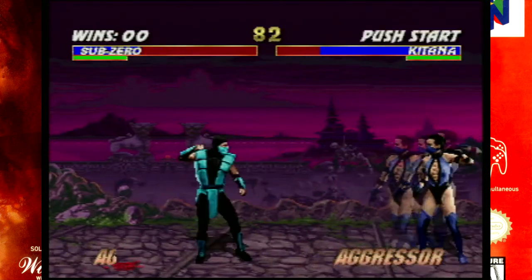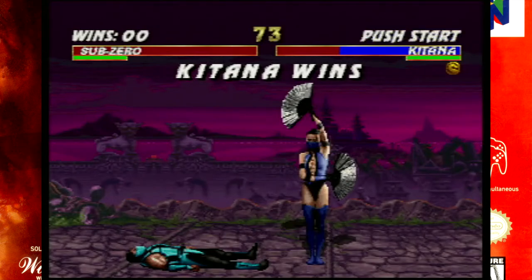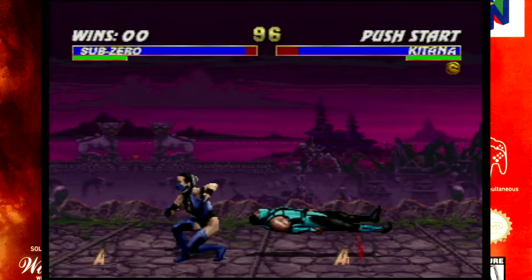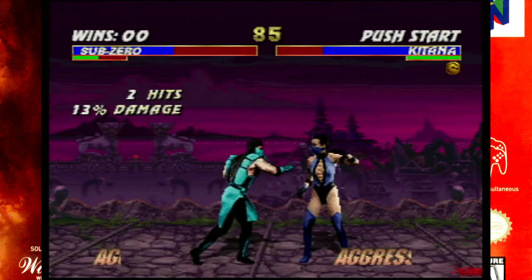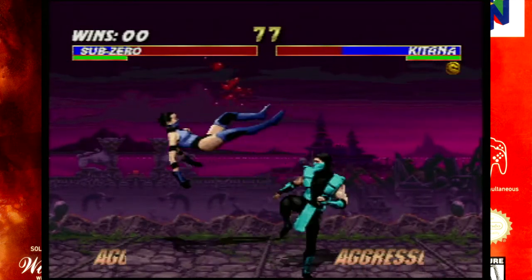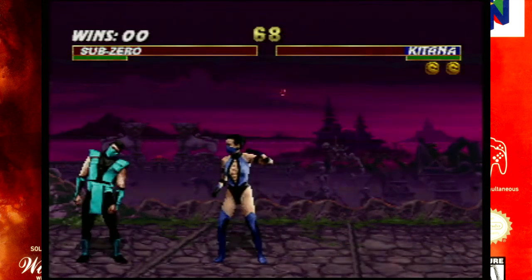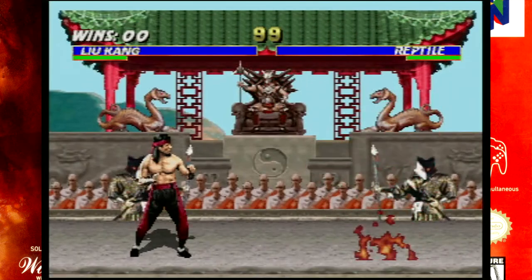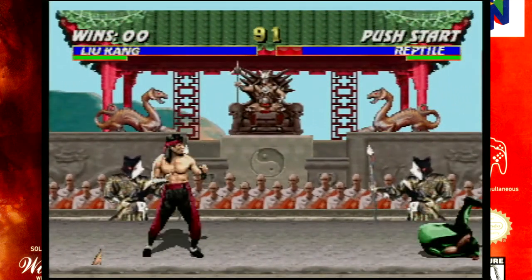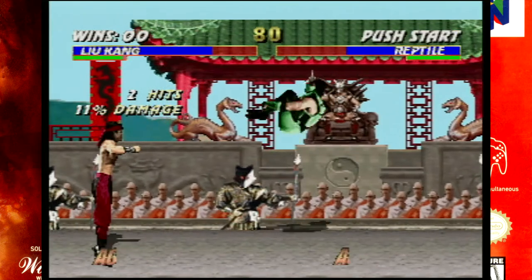Mortal Kombat Trilogy is a game that shows the potential issues with the N64 controller when it comes to fighting games. The game tries to take advantage of the six rows of face buttons on the N64 — A and B, and then the four C directional buttons — with light and heavy kicks being mapped to C-up and C-right, directly adjacent to A and B, which are used for heavy and light punch. Movement is duplicated between the D-pad and the directional stick, which is fine, but this is a game that would generally play better on the D-pad, though the D-pad still has a few issues.